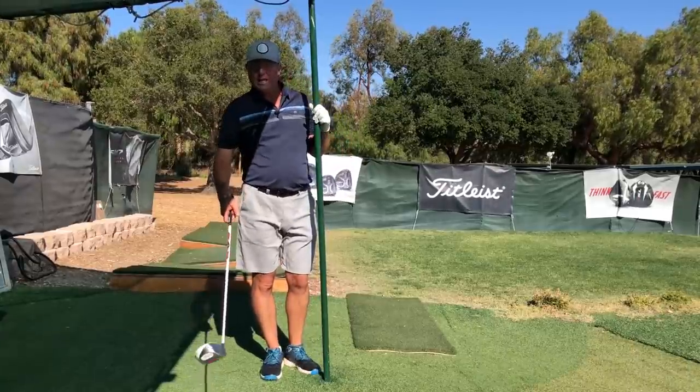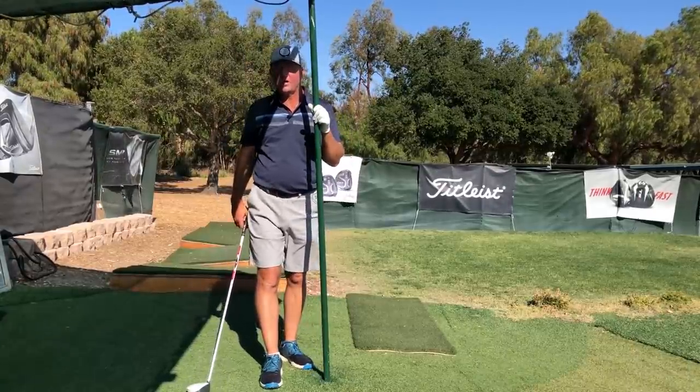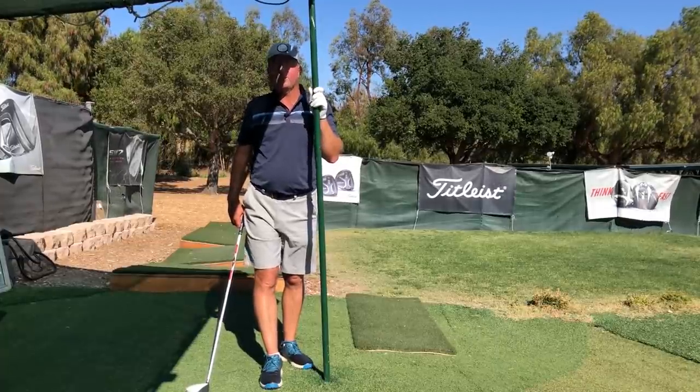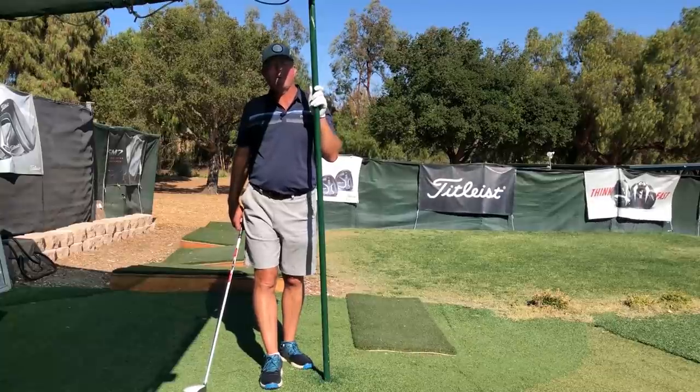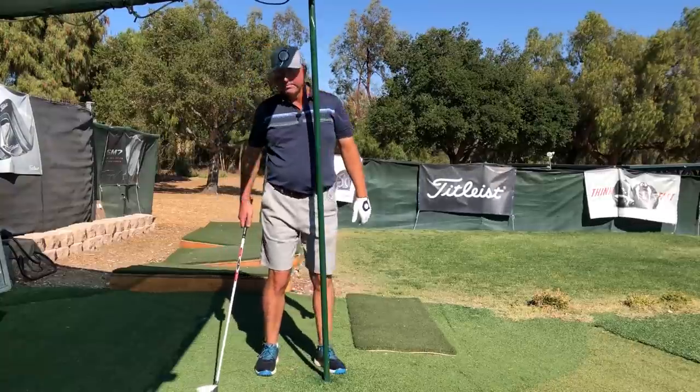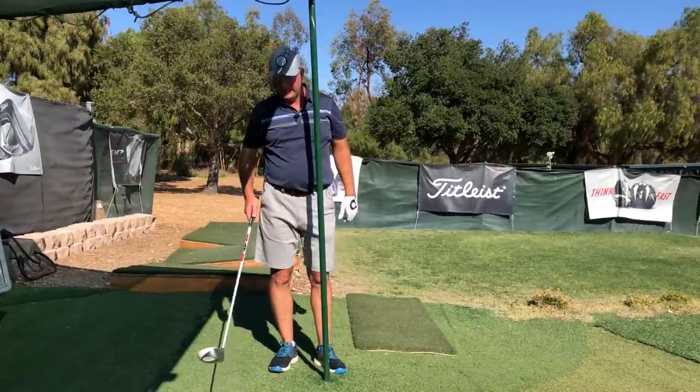That looks wacky — you think it's a flip, it's terrible, you'll hook it every time. But it's actually worked so well for so many students. Hundreds and hundreds of students have picked up 50, 60, 70 yards learning how to do this exercise, and you will too if it's a drill that you need.